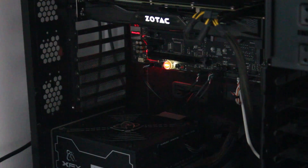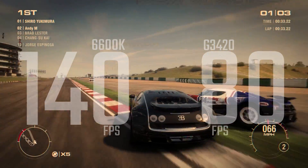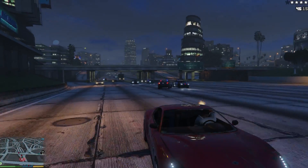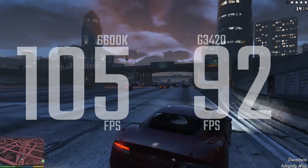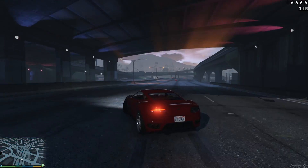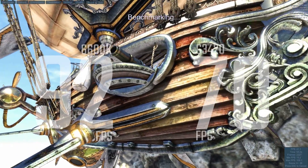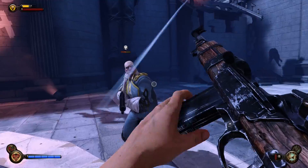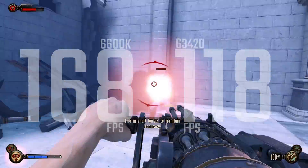For real-world testing with games we ran our benchmark suite with the Zotac GPU. We couldn't get Crysis 3 working and couldn't get the 4670K in to test, so we're using a G3420 — still Intel, still a 1150 chip. Even though these games aren't DirectX 12, there's a huge difference: in Grid 2 we're getting 140 vs 80-90 FPS, and in BioShock Infinite we got 168 FPS on the 6600K versus 118. That's a 50-60 FPS difference just from a different CPU, all at 1080p ultra settings.